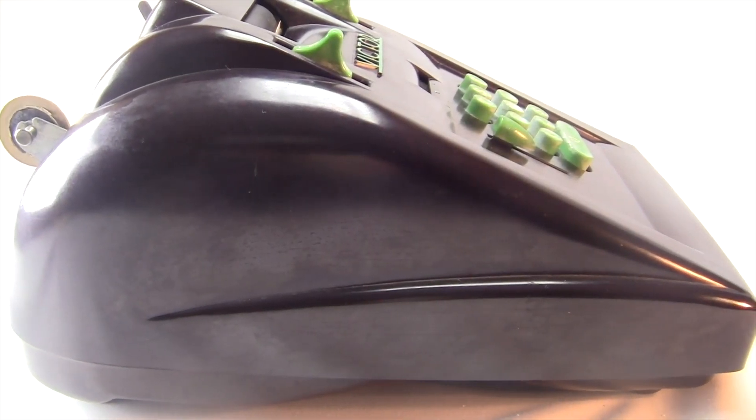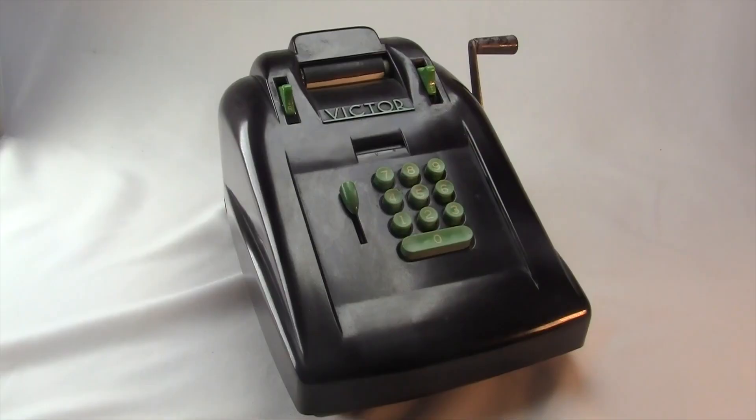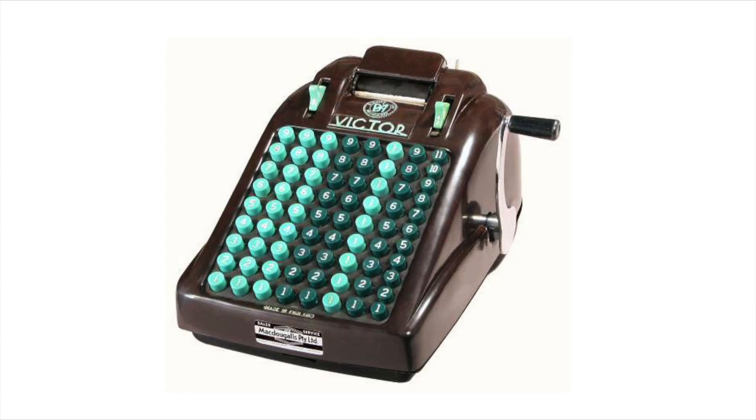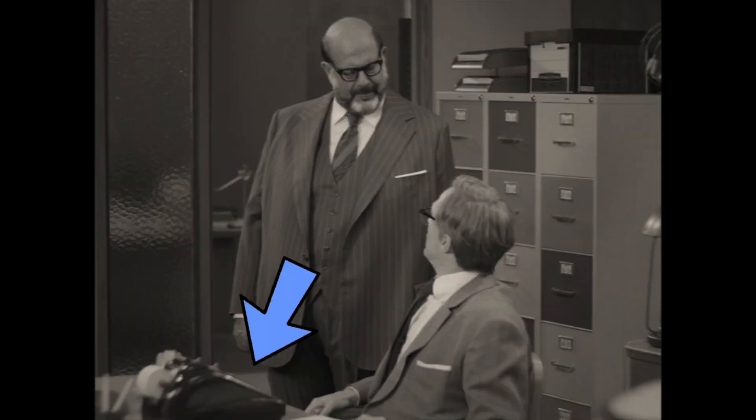I made a video about it. You never see the front of it on screen, so it could be the 10-key model like mine or it might be the full keyboard model. Actually, you do see it kind of close from the side, and it looks like they removed all the buttons on the face of it. You should be able to see them sticking up here. The full keyboard would definitely be visible if it was on there.